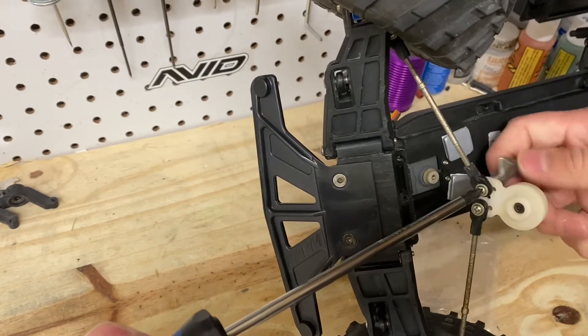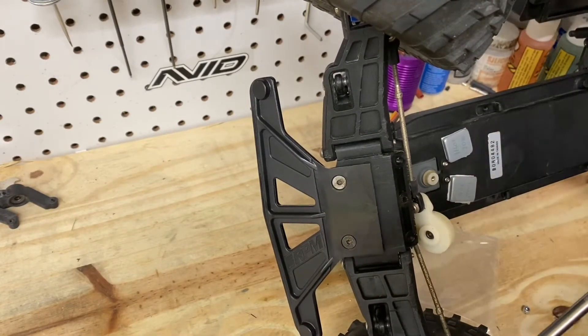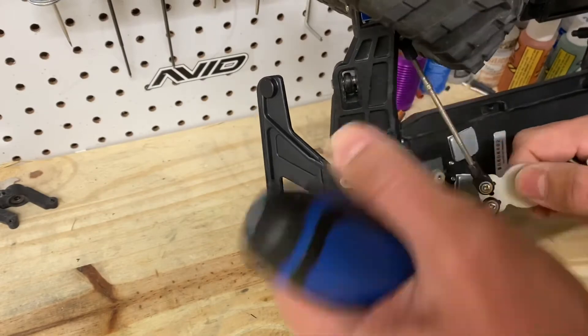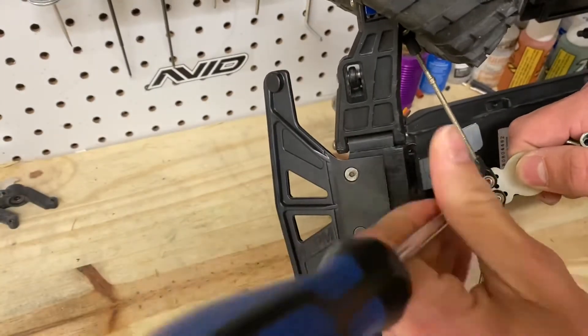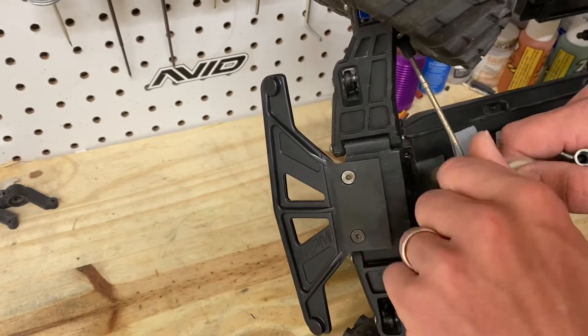You're going to have to enlarge the holes on the Kimbrough servo saver. It's meant for linkages on a plane or something — the holes are just not very big. So you will have to enlarge those holes. I've got a three millimeter drill bit for that.